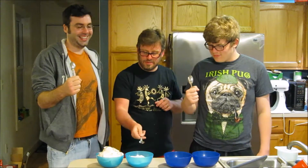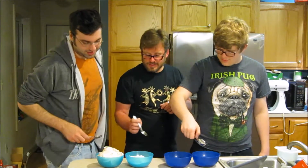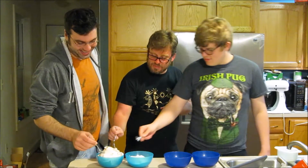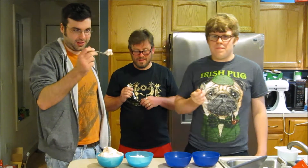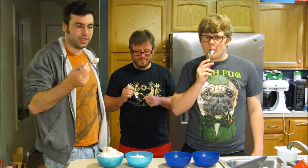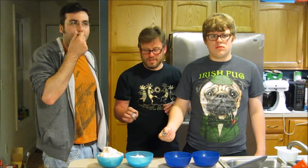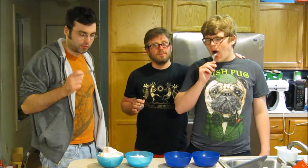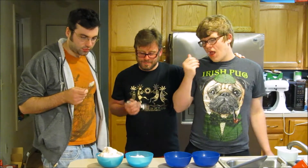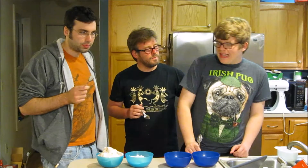Cacao, vanilla, cacao, vanilla — go ahead and dip your spoon in. It's got a whippy consistency. What do you think of the cacao? It's very marshmallow-y. Now, compared to like a whipped cream, would it replace it? It's lighter than a whipped cream.